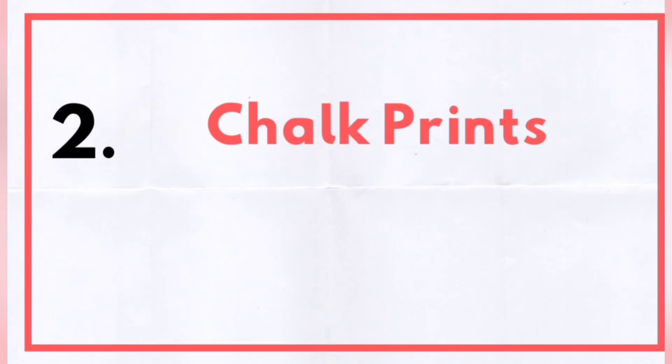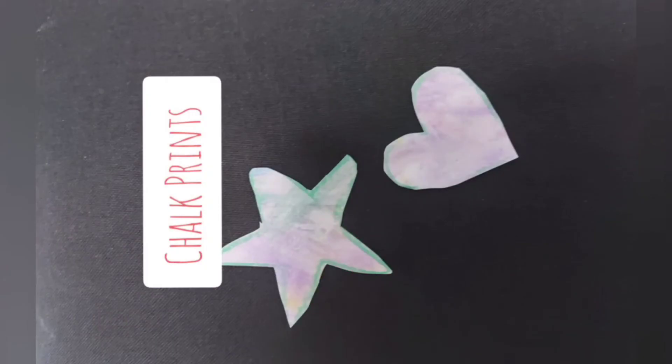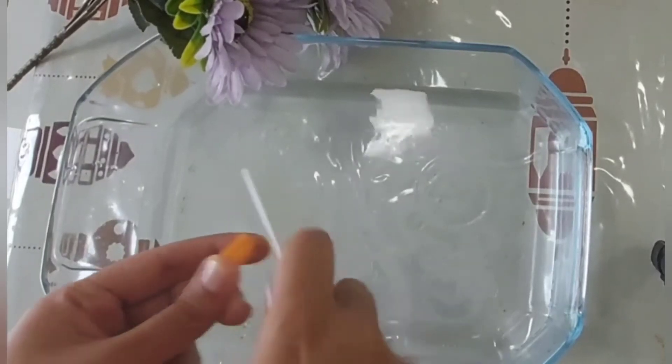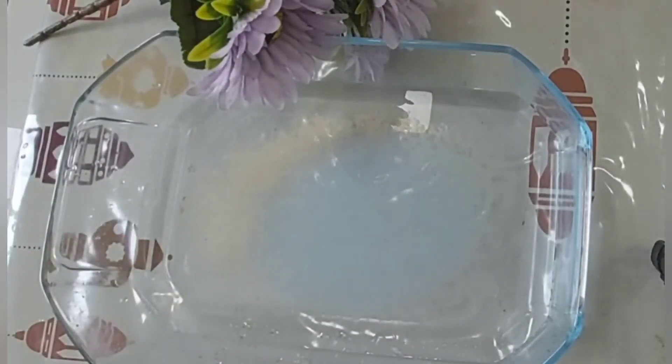The next one is chalk prints. For this one, we'll be needing colored chalk, a blunt knife, and water in a vessel. Scrape the chalk with the blunt knife over the water surface and mix as many colors as possible. The chalk prints will float on top of the water — insert the paper and capture the prints.